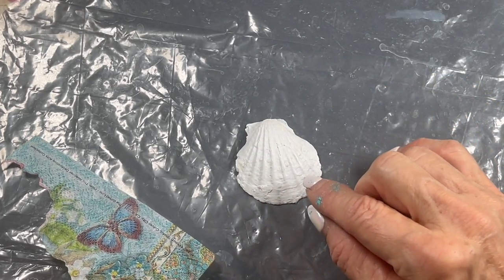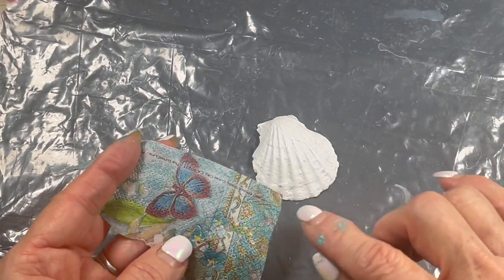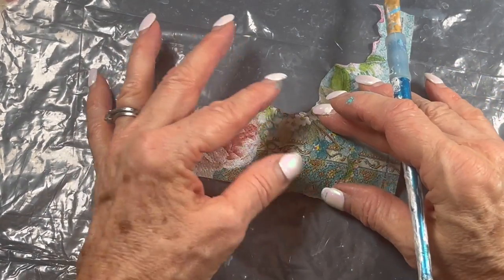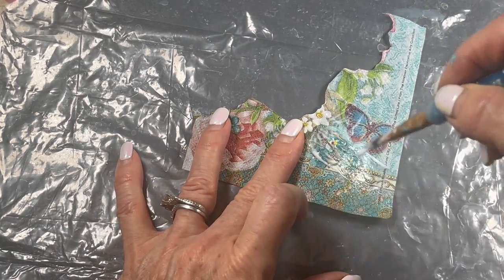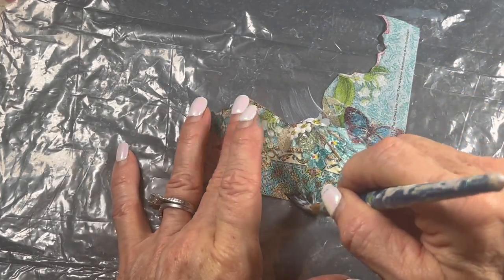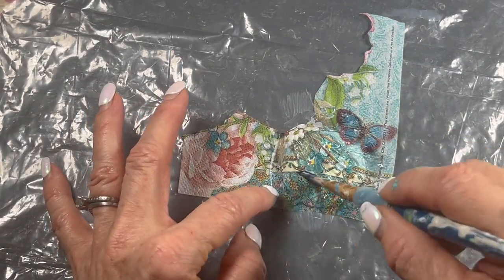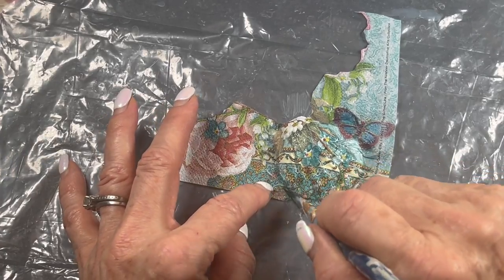If you're working on a curved surface, two of the secrets are: you need very small pieces, so either cut out a piece and decoupage that on, or if you're applying the whole section, place the brush in the center and work your way out. If possible, you want to go with the grain — I'm following the ribs in the shell — going down to these ends. It's like you're painting the napkin on.